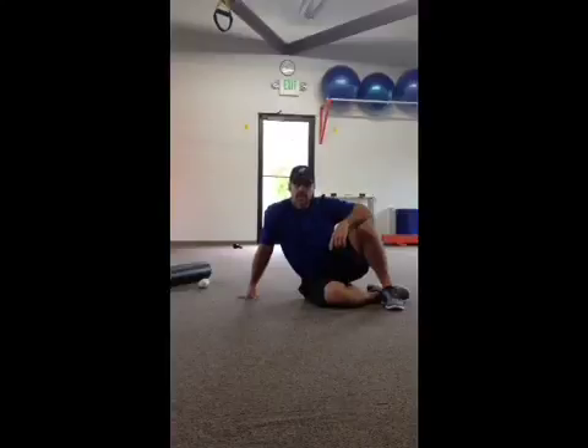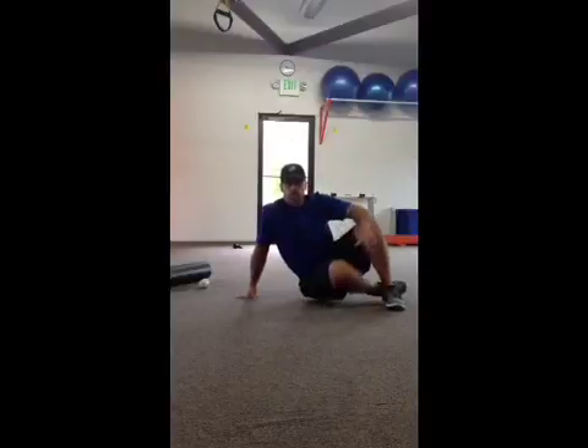I want to show you one of our exercises we do in some of our warm-ups. A very simple exercise, it works on the posterior chain — it's just a simple bridge.